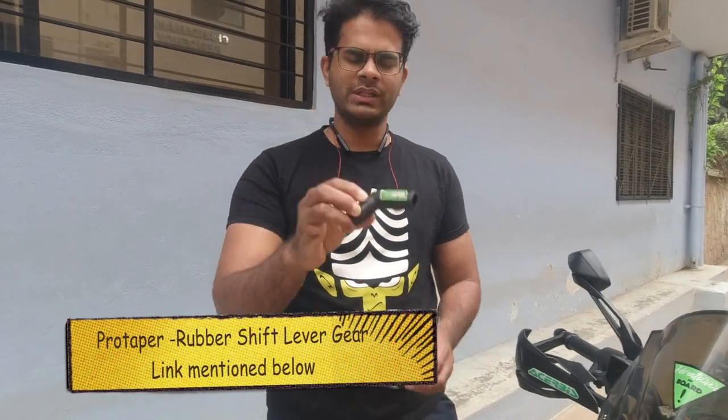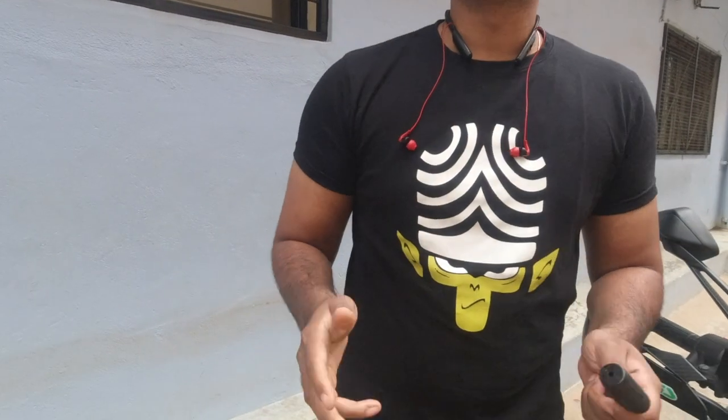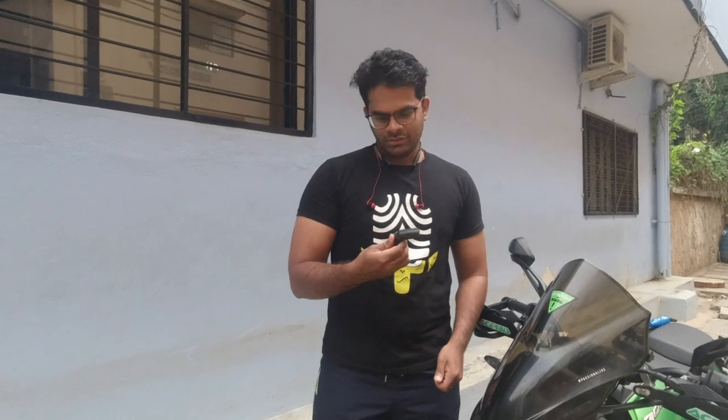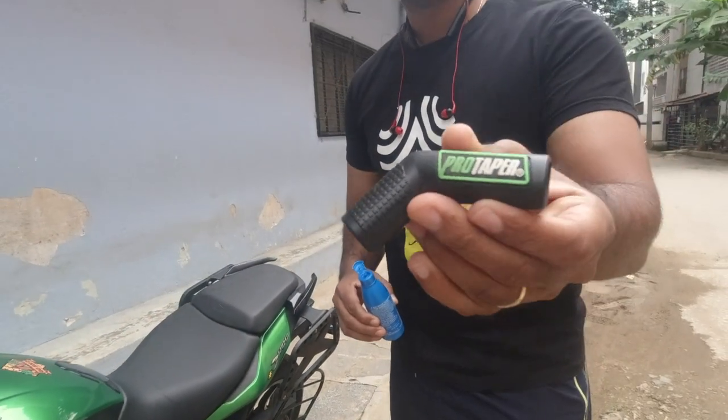Hi everyone, welcome to our channel Bruce Bums. Today we have a small modification on the Domina 400 for you. This is a gear lever sock, which I'm sure most of you must have seen, but it's quite a useful thing to have on your bike. You can use it to protect your shoes, and it color coordinates really well with the bike.